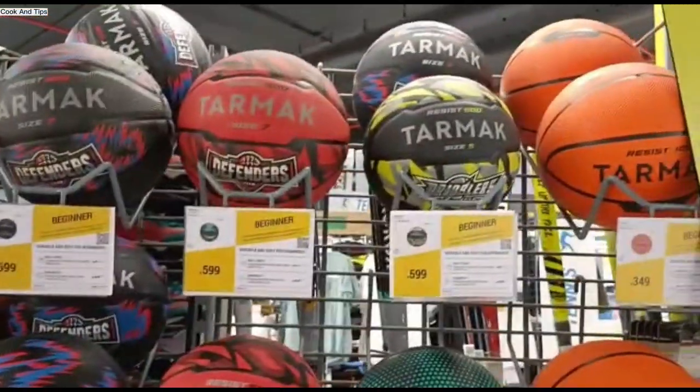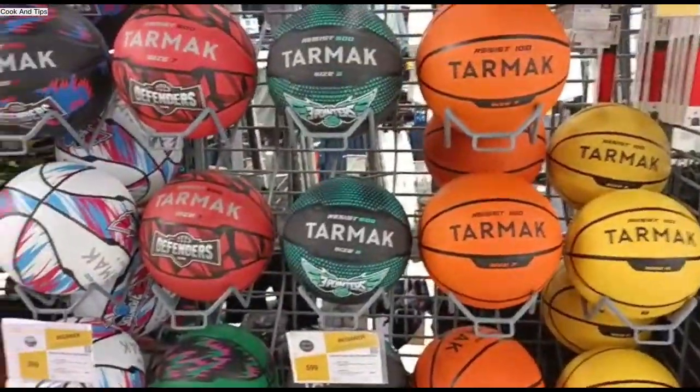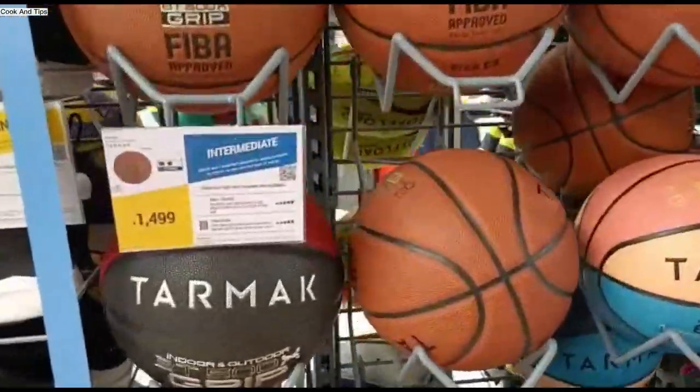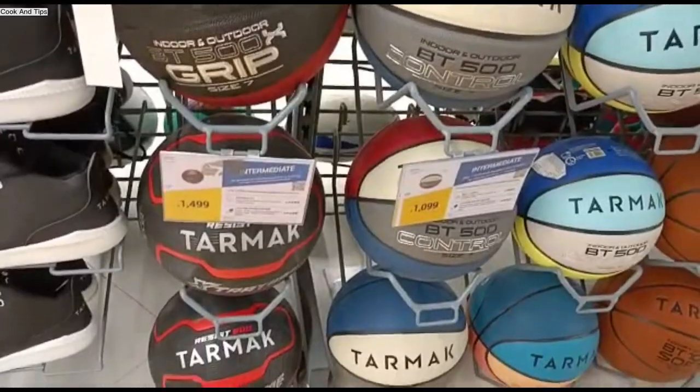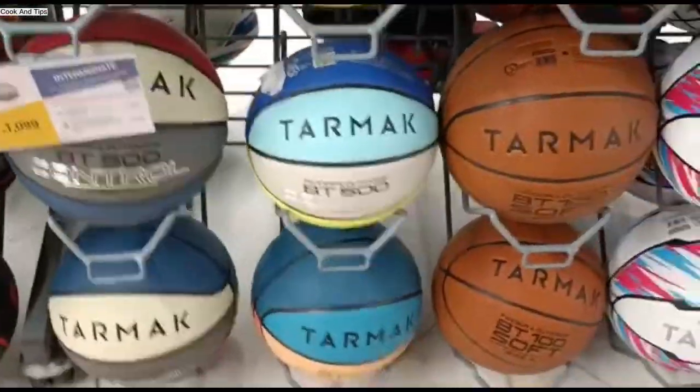You can pause the video and zoom in to check. I have seen high-range footballs — their quality is very good. Low price is $500, $299, $399 — their quality is very good.